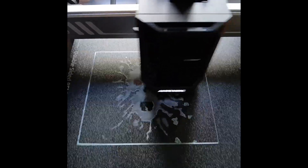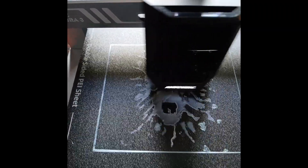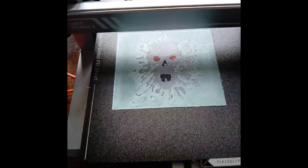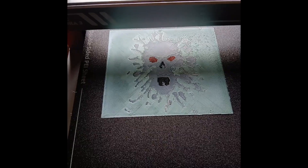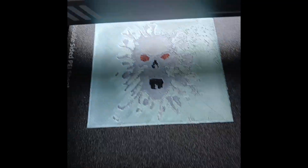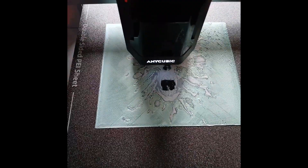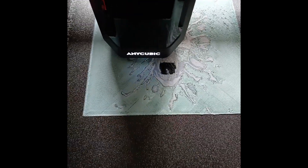So far it's looking pretty good — 22% done. There seems to be a bit of blobbing up at the top there, we'll see how it turns out. This is just over 53% now.